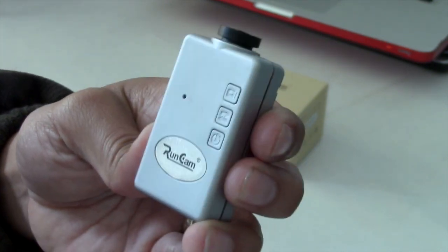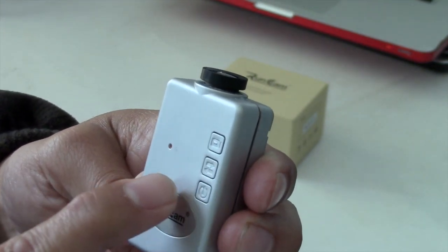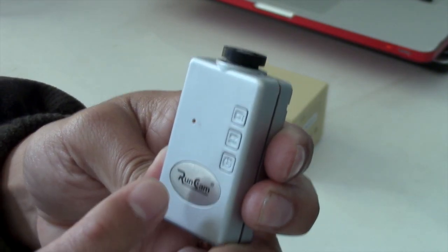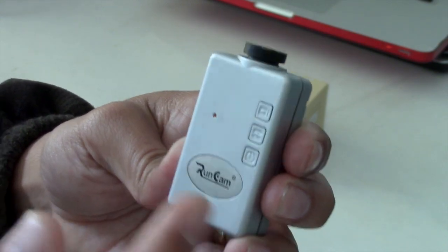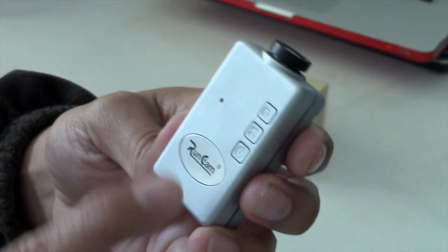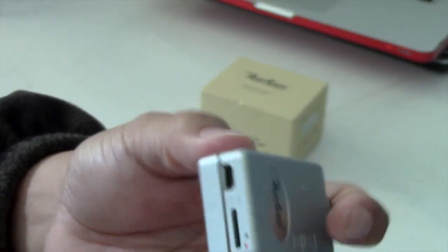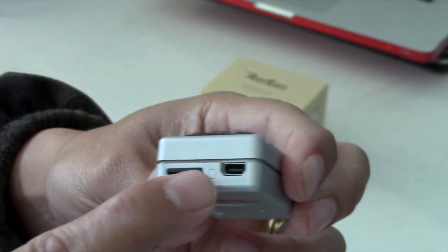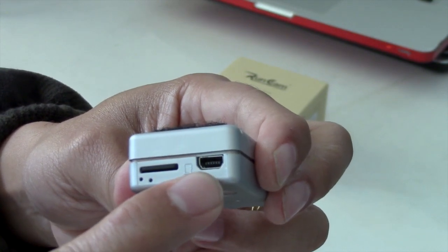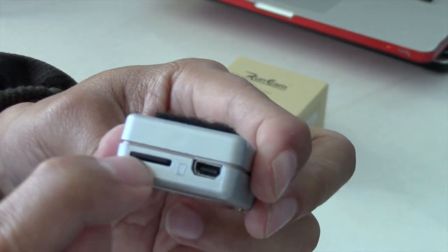So it basically just one-press it, the blue light comes on, and depending on the mode that you have, it has 1080p at 30 frames per second, and 720p at 60 frames per second, which is pretty good. This right here acts as a heatsink for the unit, and at the back we have a mini USB port that you can connect to your computer or to your video transmitter, and right here is where you can find the microSD slot.